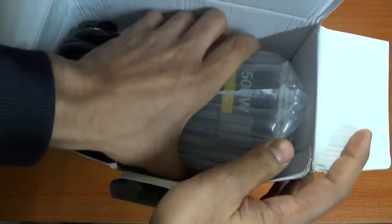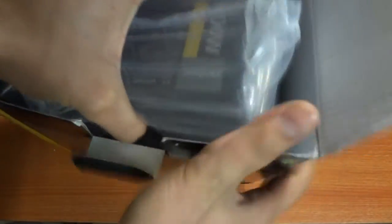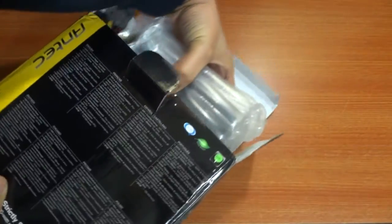Once you open the box, you'll notice the PSU is covered with a protective bubble wrap to protect it from bumps and bruises.